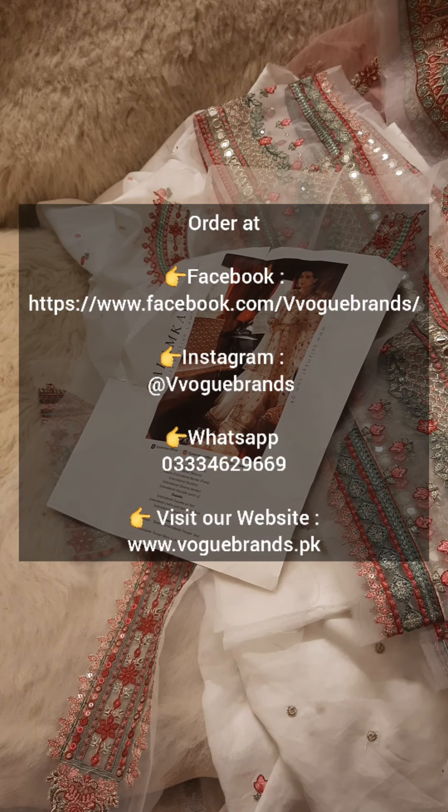I hope you liked today's video. If you want to place an order, the details are shared. Don't forget to subscribe to our channel for regular updates. See you soon in another unboxing video. Until then, take care. Allah Hafiz.